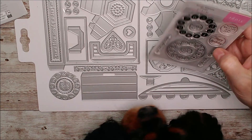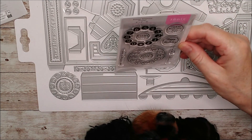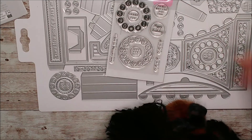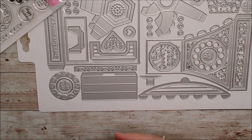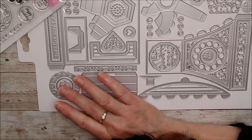You don't necessarily need the stamp set, but it is a really good addition because you can stamp once and that fits right in behind here. If you're not using the stamp set, you can use the die cut and stamp behind it. This piece here has a debossed element and that is really lovely if you put it on some kind of mirror card.